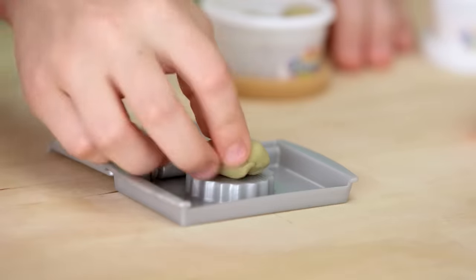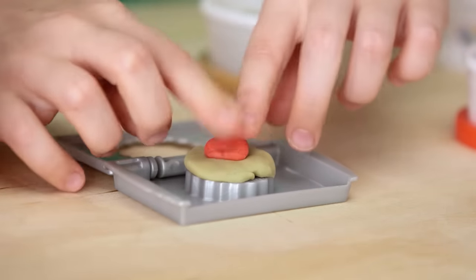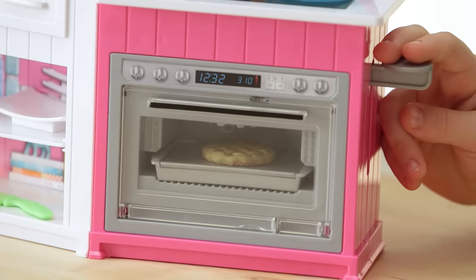Let's make a pie. Place a thin layer of dough on your pie mold for a crust. Then lay down your filling. Finish it with your top layer of crust. Then place it in the oven. When you hear the ding, you know it's ready.